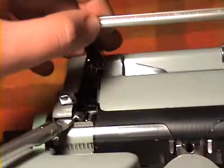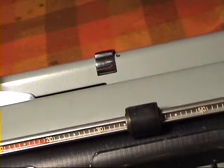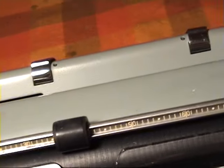It really is a cool system. As you can see, it is a red ribbon that is threaded through the system into the carriage, and this is the way it is indicated — so really unusual, but really cool.